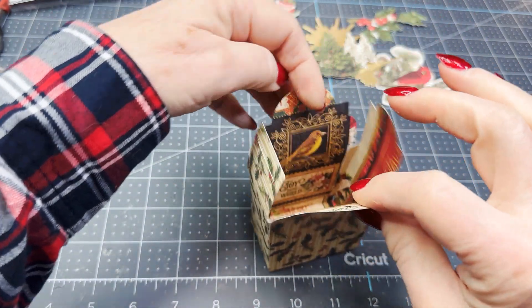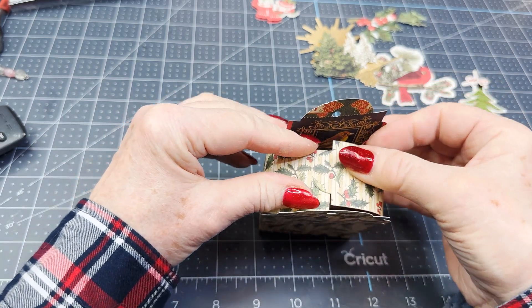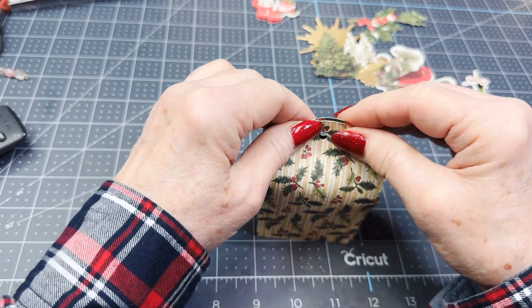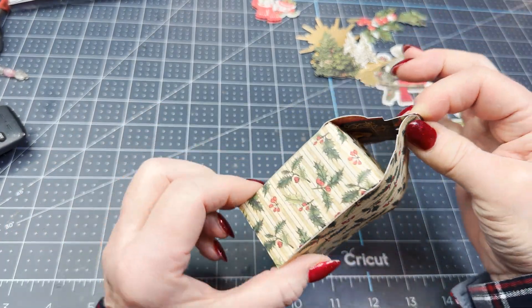I got glue on my fingers. When you fold this down, what I'm going to do is hook that little flap there, and I'm going to take a ribbon and tie it together. Does that make the cutest little gift box?